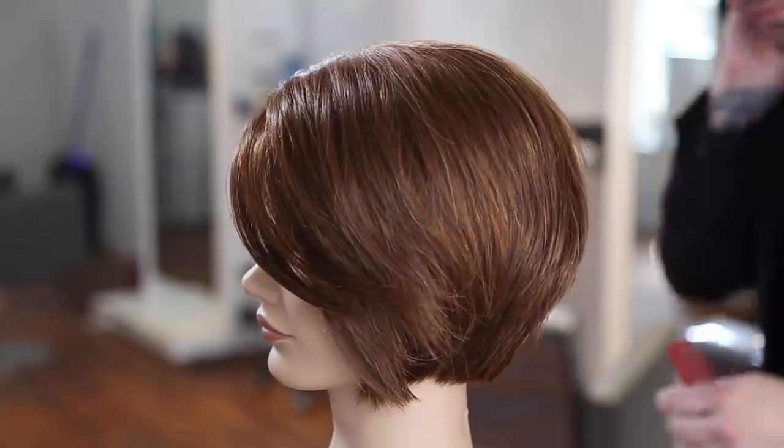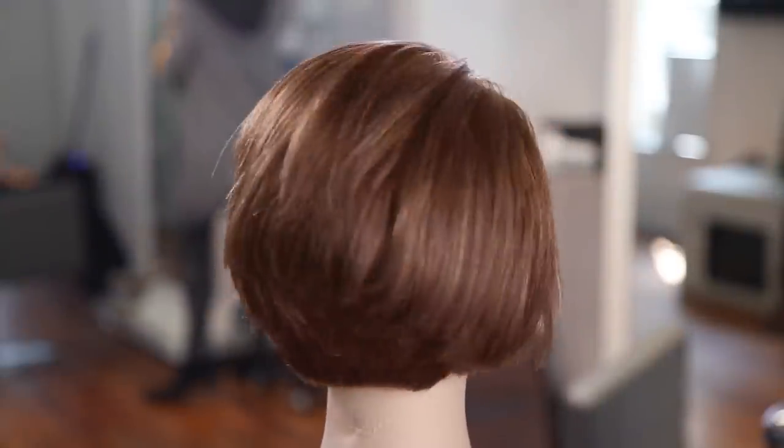I hope you guys like this haircut. If you do, let me know in the comments and let me know what you want to see next. Thanks for watching.